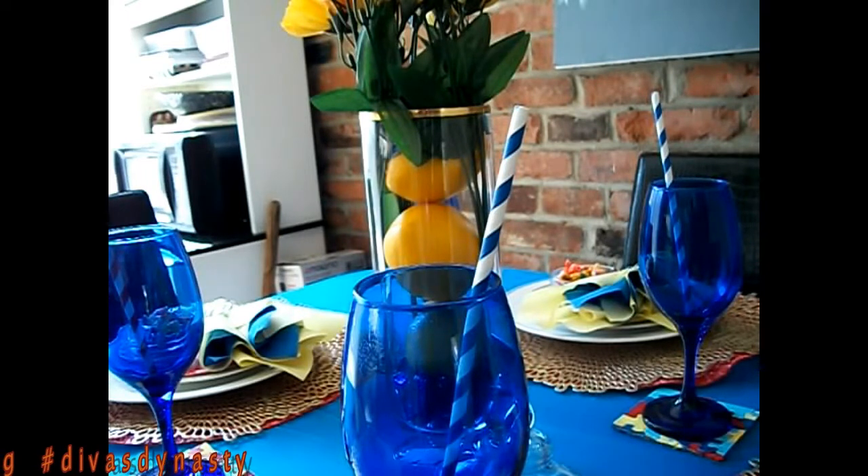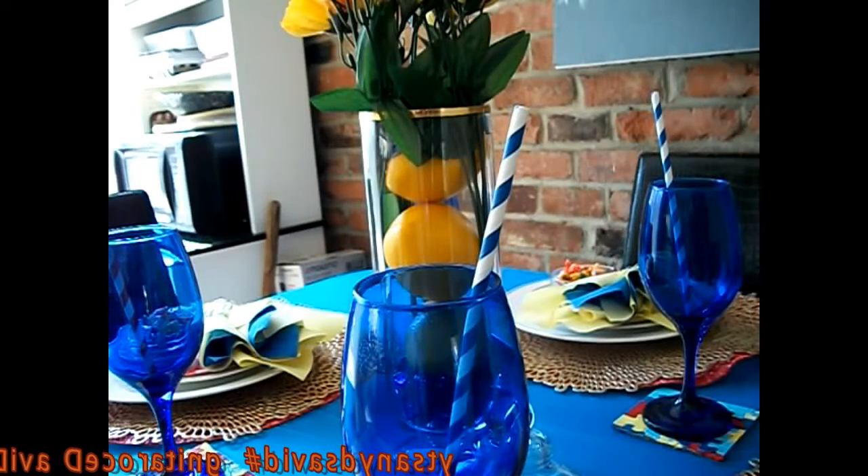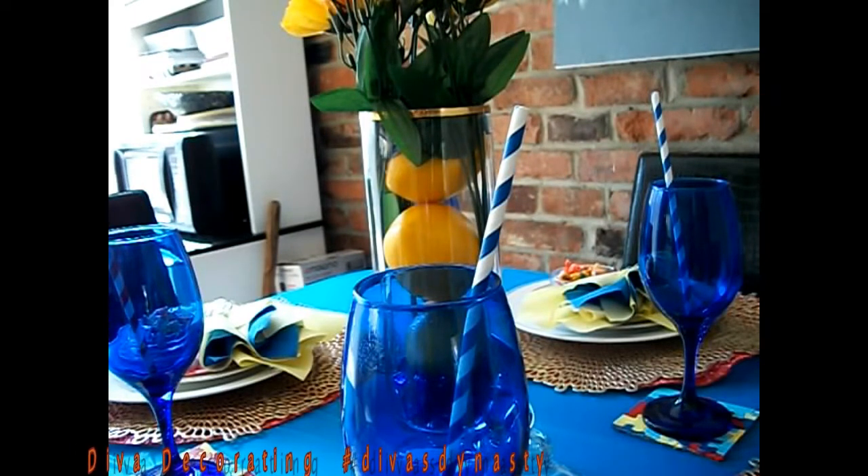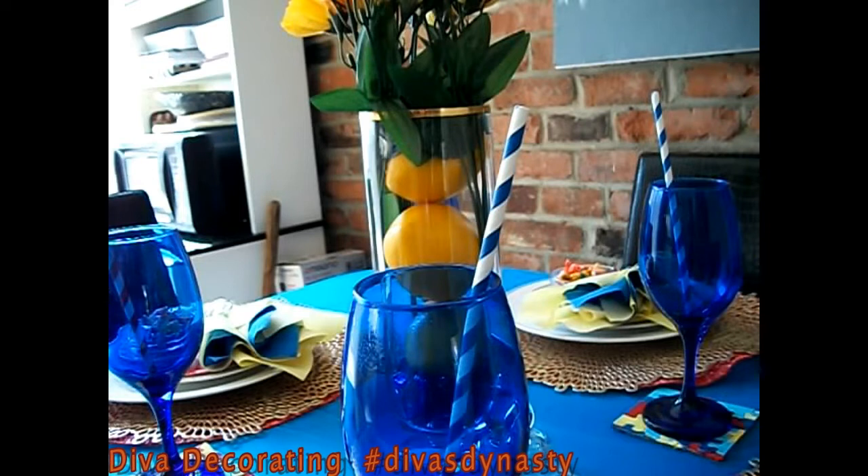I'm Diva Decorating and today is Tablescape Sunday. This is National Autism Awareness Month and our annual collab. We're celebrating and bringing awareness by decorating our tables using spring, pastels, and bright colors. Our host is Mysterious Alberta and the co-hosts are the Diva's Dynasty group. I will make sure I leave a link down to everyone's channel so you can check it out in the description box.